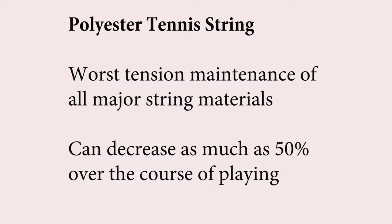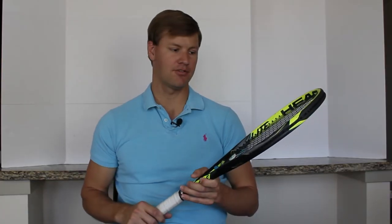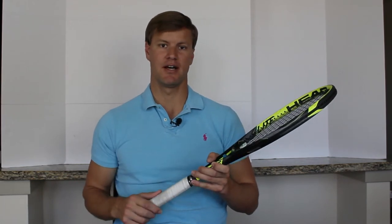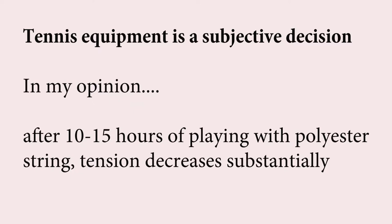As far as tension maintenance goes, polyester string is probably the most popular string, and it also happens to have some of the worst tension maintenance of any string. Polyester is popular because it's durable and great for spin, but one of the downsides is it does not hold its tension very well. If you get it strung at 55 pounds, after maybe 10 to 15 hours of play — depending on what type of player you are, whether you're a heavy hitter, or even if you just let the racket sit around for a few months — that tension is going to drop quickly. I've seen polyester string drop almost in half from its initial tension after just 10 to 15 hours of playing.